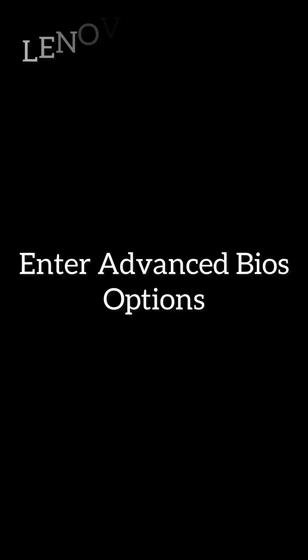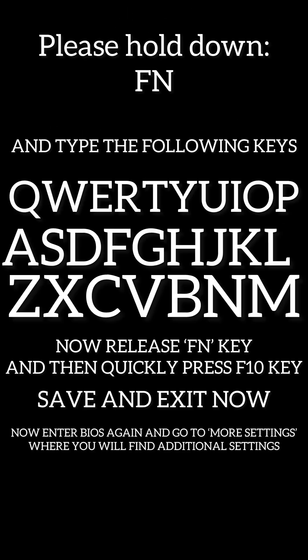Now follow these instructions. You may need to enlarge the screen, so just make sure the screen is enlarged so you can see all the text and follow the instructions on how to unlock advanced BIOS settings. Can you please like and subscribe and leave a comment below?